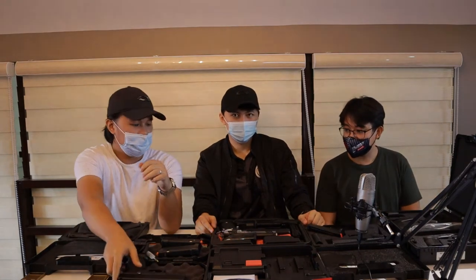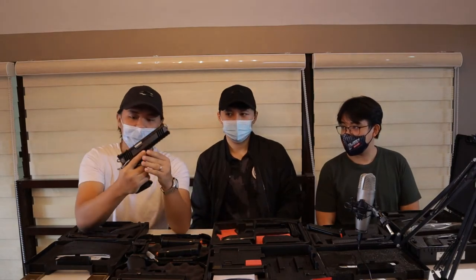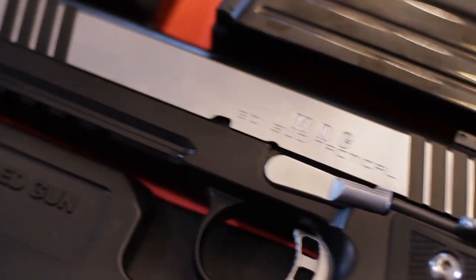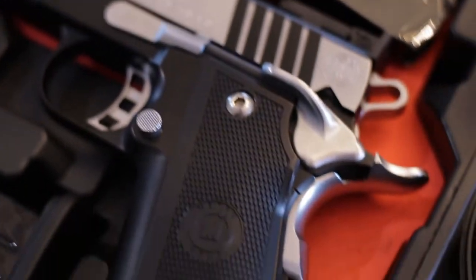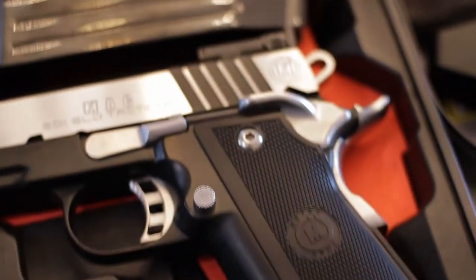And then ito po yung second pistol ko na na-avail ko recently. Mach 3011 SLD Tactical from Metro Arms Corporation. Made in Philippines po siya.